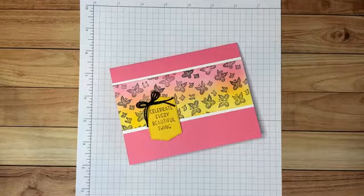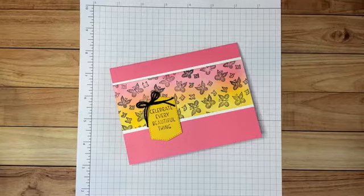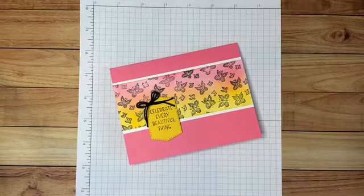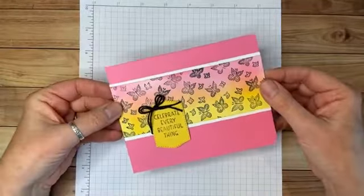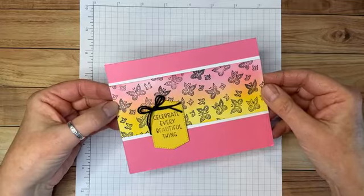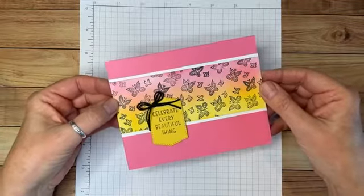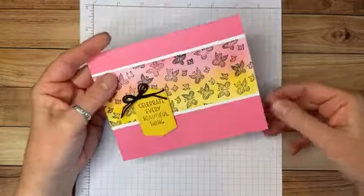Hello my creative friends, I hope you're having a great weekend. It's a little bit cloudy and cool here in Southern California, but that means it's a good day for stamping and creating cards. I wanted to come on today and show you a card that I made yesterday. I think it turned out really cute, and on the inside there are more butterflies and a touch of yellow.